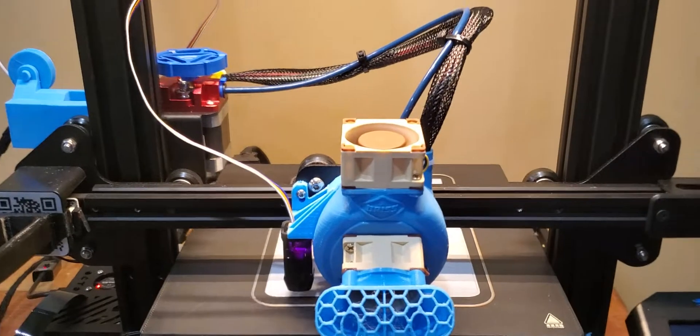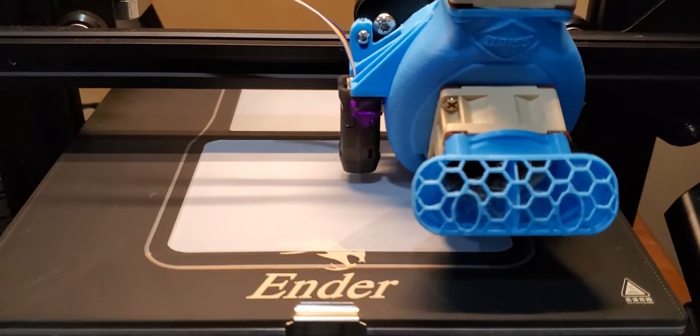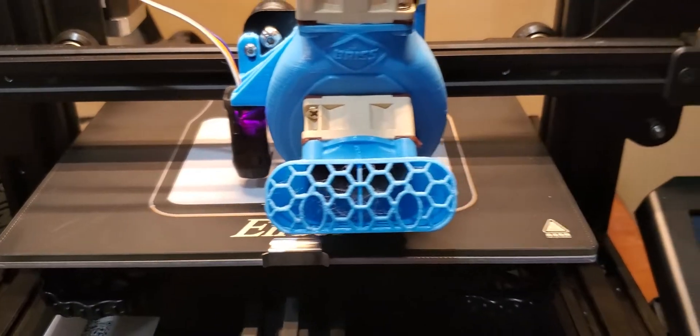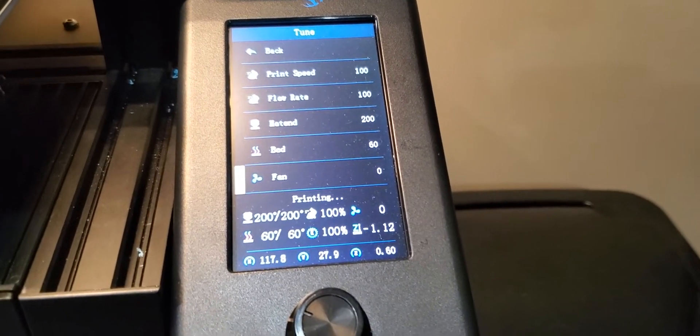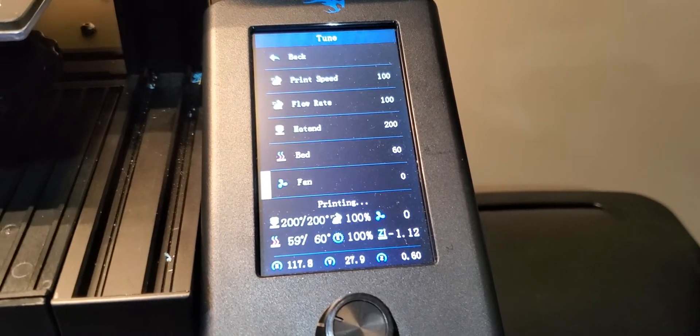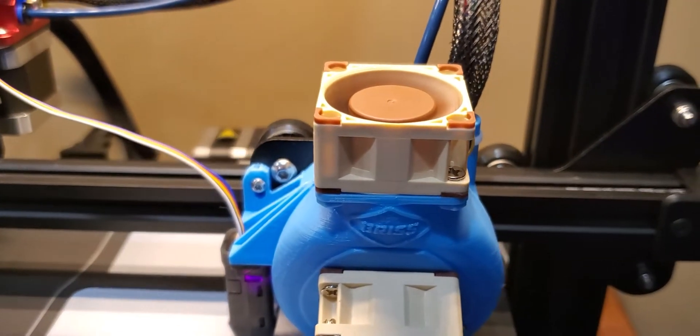The problem is that when you're doing your base layers, you're not supposed to be running your fan, to help it get good bed adhesion. But a lot of people just kind of forego that. So as you can see right now, I have my fan in tune, I've manually turned it down to zero, but it's actually running at 100% because currently mine is just running straight off 12 volts.